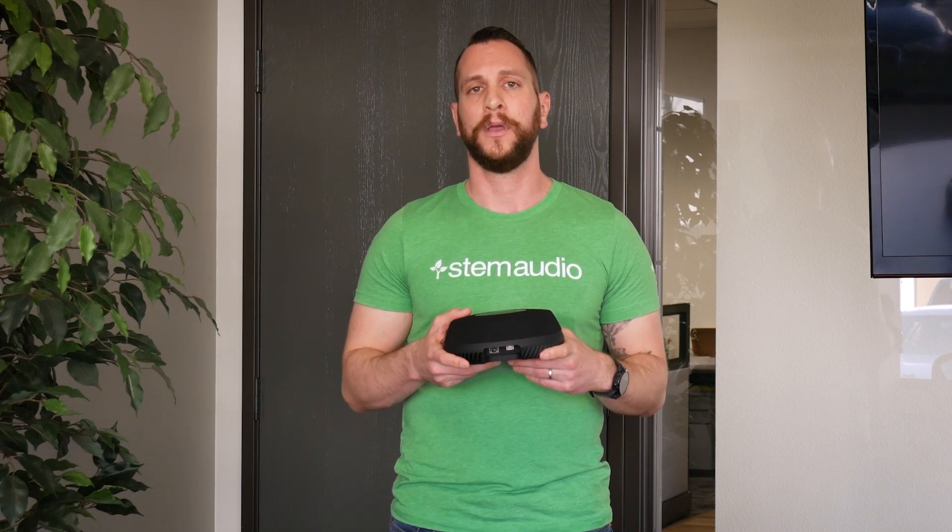In section two, we're actually going to talk about setting up the device through the STEM Audio ecosystem platform. But other than that, we're good to go. Thank you.